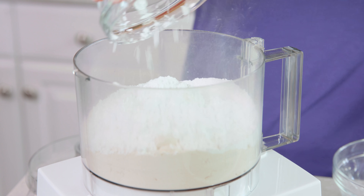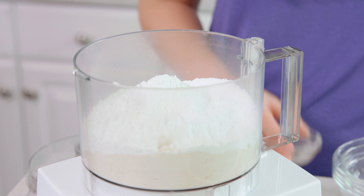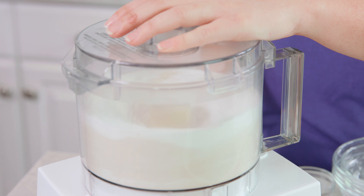3 quarters of a cup of powdered sugar, 1 tablespoon of baking powder, and 1 teaspoon of salt. Pop the lid on and give this just a few pulses to combine. Then we're going to add in our butter.